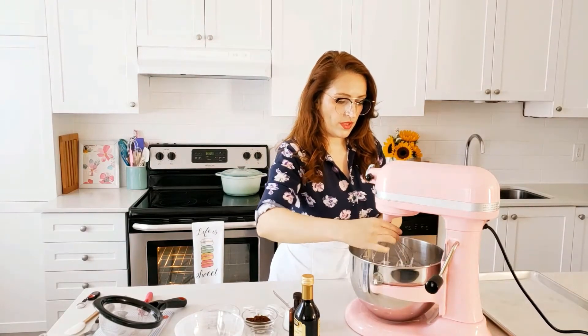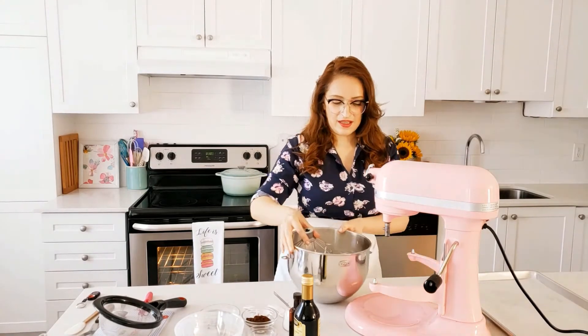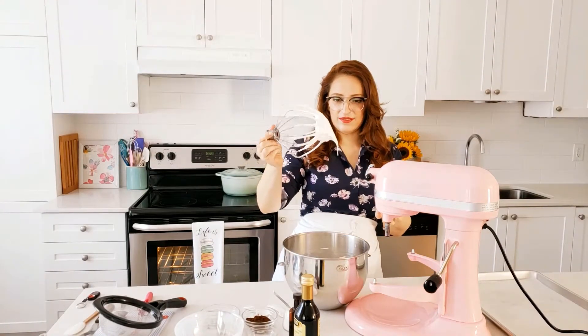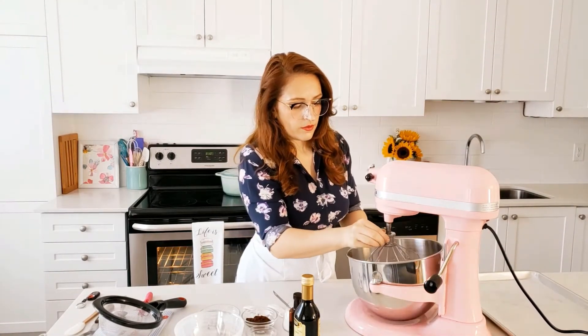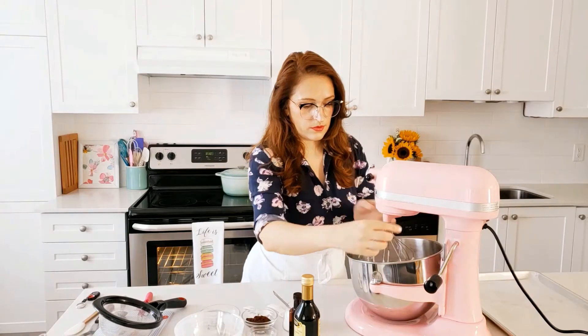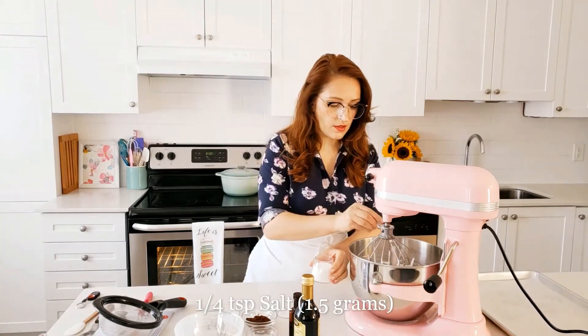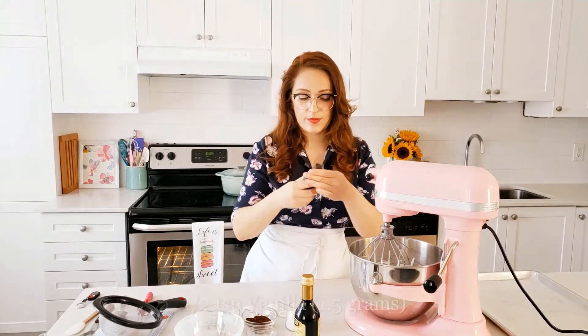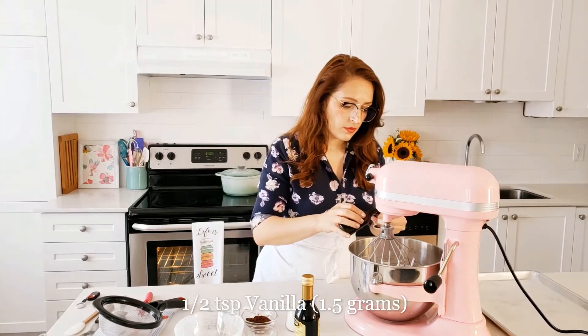Now that we have reached stiff peaks — you can see they're not falling off — I'm going to add a quarter teaspoon of salt and a half teaspoon of vanilla. Vanilla always helps with flavor, and we'll just incorporate this together.